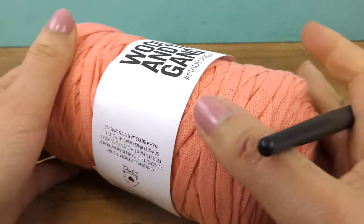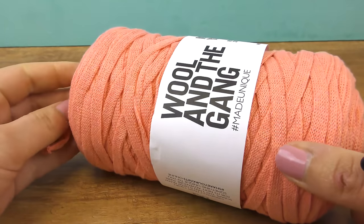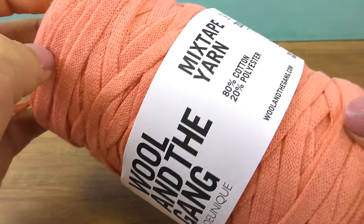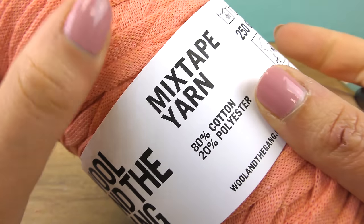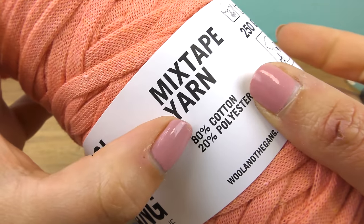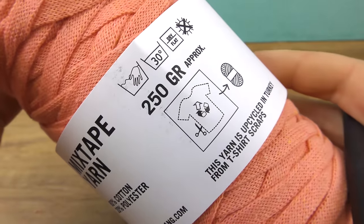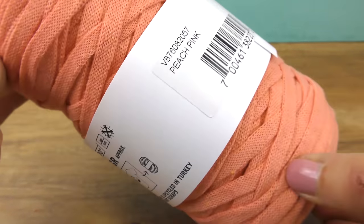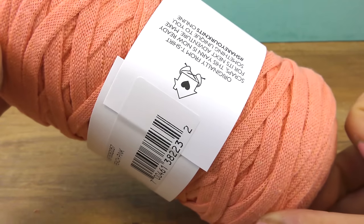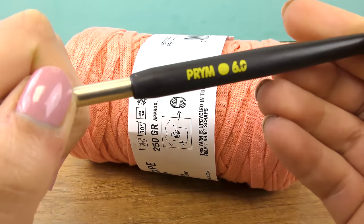Let's start with Wool and the Gang. We have one pool here — the name is 'Made Unique Mixed Tape Yarn.' This is made out of recycled t-shirts: 80% cotton and 20% polyester. We have 250 grams, and there's no info about needle size, so I thought I'd just try it out with my six millimeter needle.